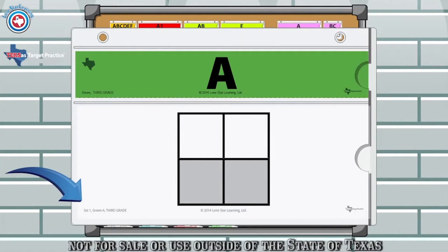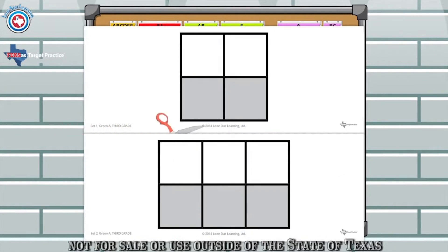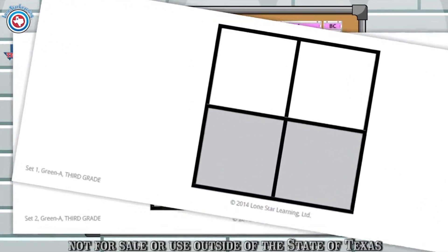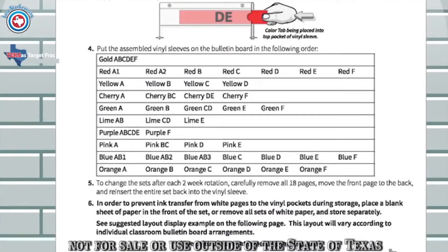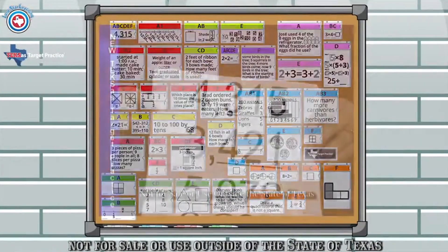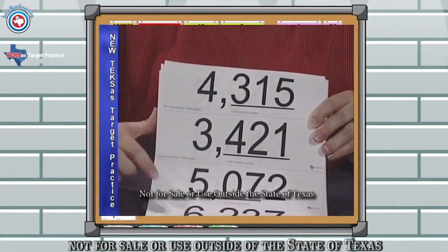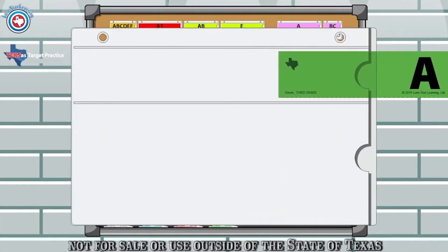We will talk about how to mount the cards to the board in a few minutes, but first let's put the pockets together. After you have cut the color sets along the dotted lines, order them by color and set numbers. In the introductory packet is a list of color set activities for your grade, as well as a display example that suggests the order to mount the program. Each color set is labeled so you know which pocket they are to be placed in. Simply place the pages into the corresponding vinyl pockets.